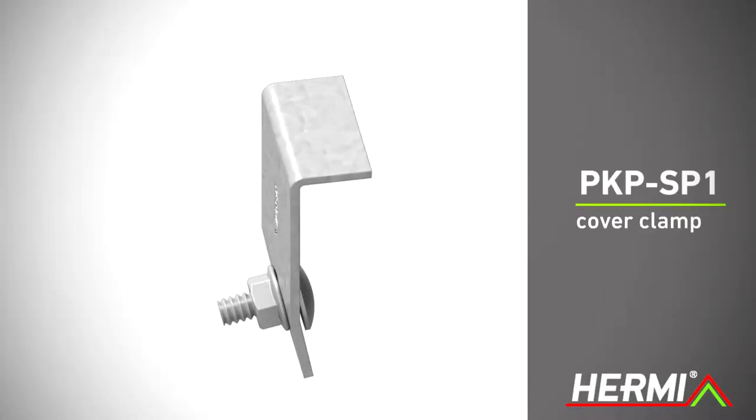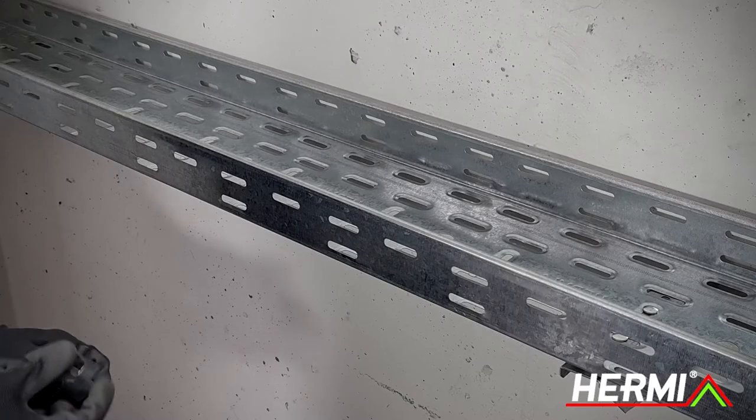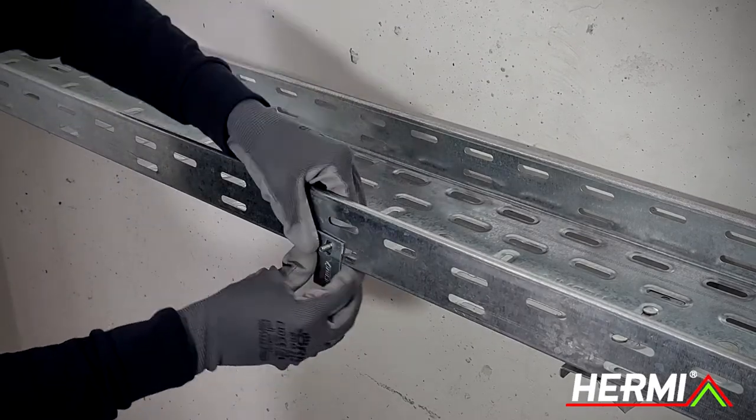The PKPSP1 cover clamp is used for fastening to perforated cable trays of all heights. Before installing the cover, partly mount the cover clamp.